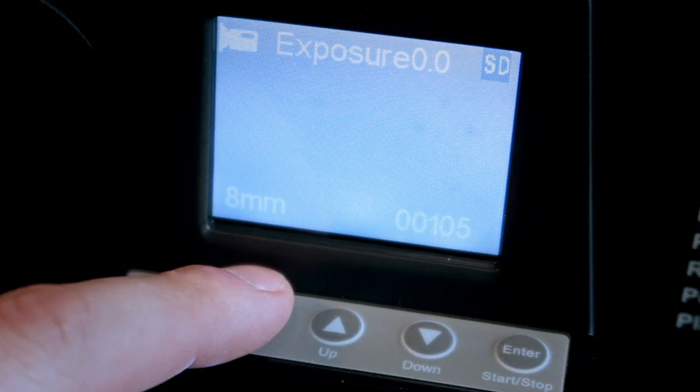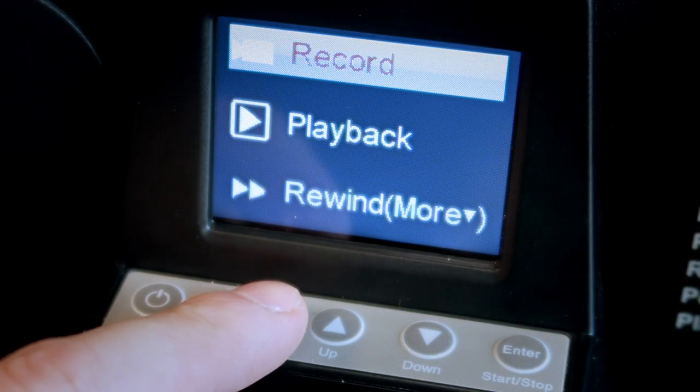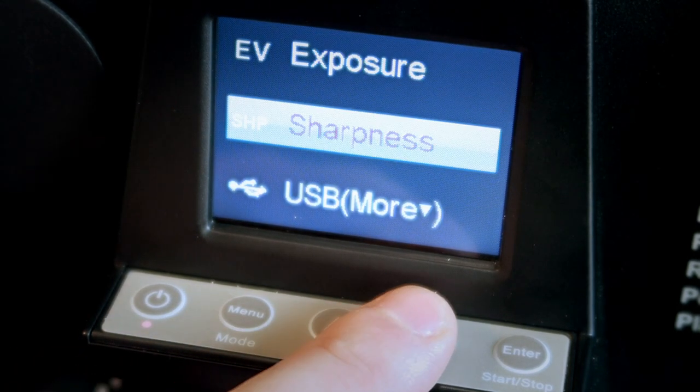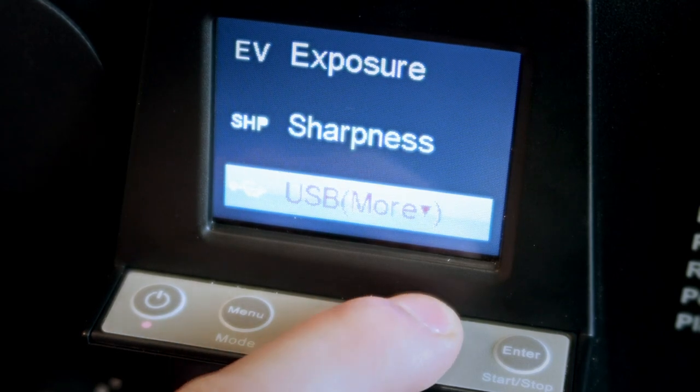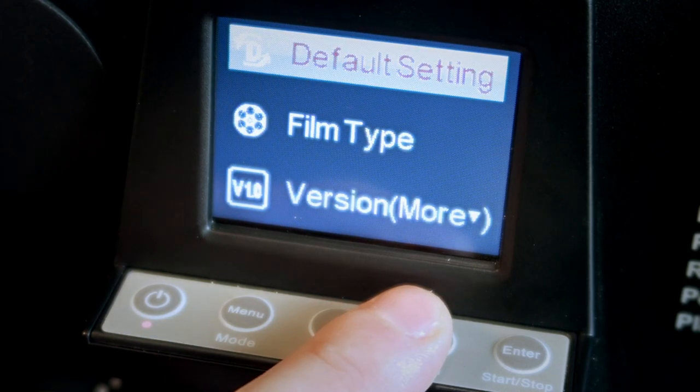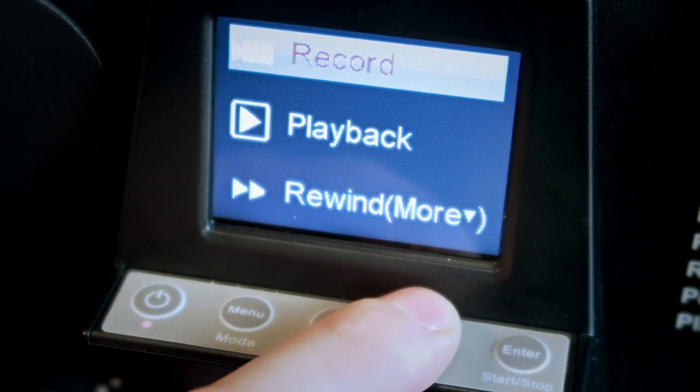If you hit menu you will be able to shuffle up and down through many different options such as record, playback, rewind, exposure, sharpness, USB, frame adjustment, language, format, default setting, film type, and software version.